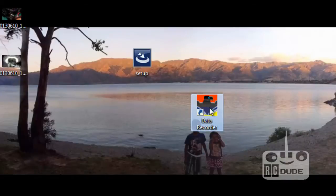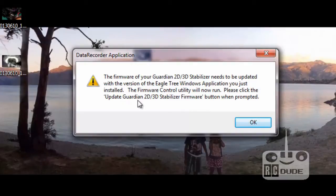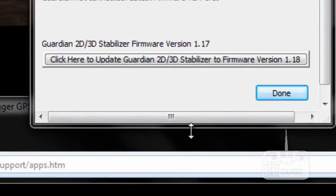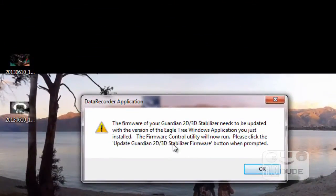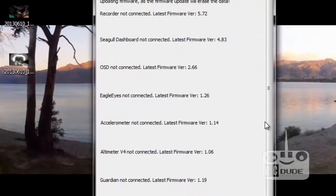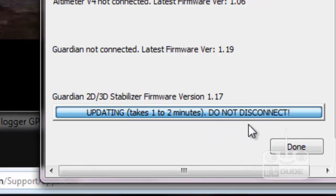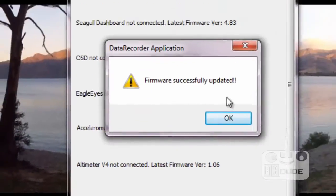When you click on the icon, a box will appear saying the firmware for the Guardian 2D/3D needs to be upgraded - click OK. You can see on the top it says version 1.17 is my current firmware, so I'm going to update to 1.18. Click on the update option and it will say the Guardian 2D/3D firmware needs to update - click again and it will tell you it will take one to two minutes. Please do not connect or disconnect it while upgrading. Click Done and wait.